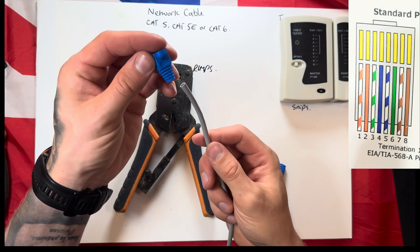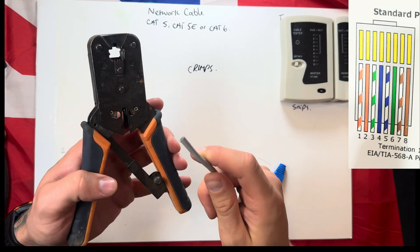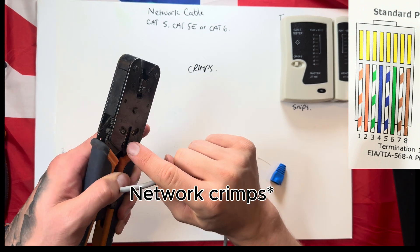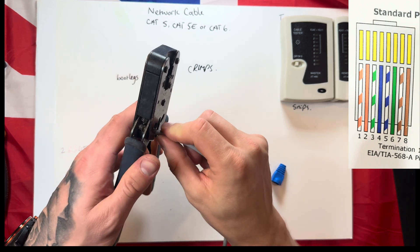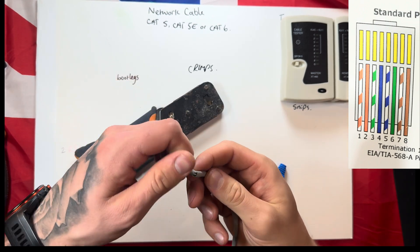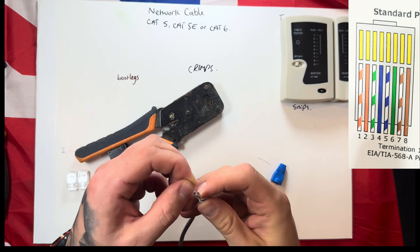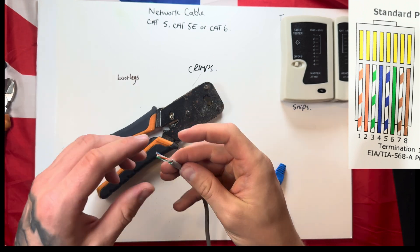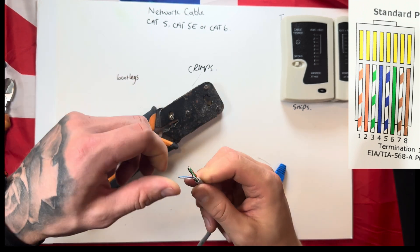First, get your bootleg and put it over the end of the cable. The network cable has a rounded edge and a sharp edge, so you can push it in, give it a nice twist, and it'll give you a clean cut. There's a little string inside — get the string, use your cutters, and just cut that string away.